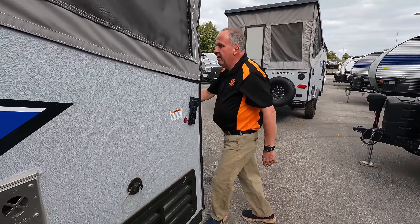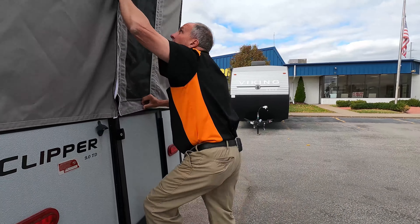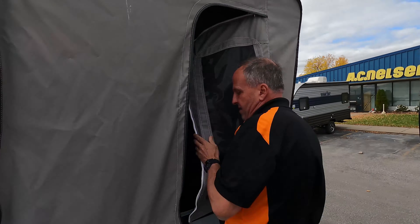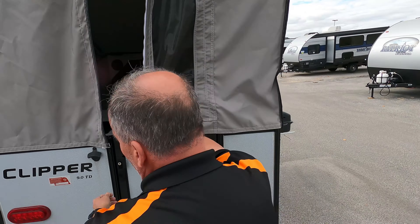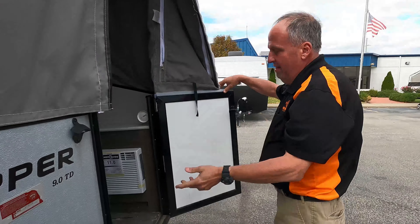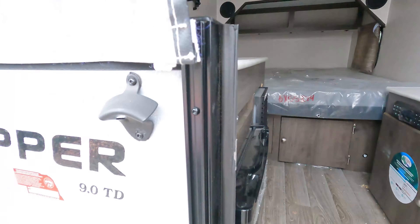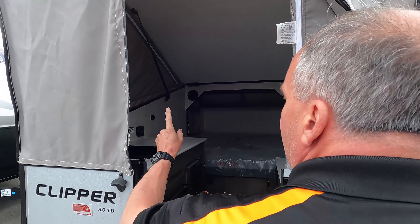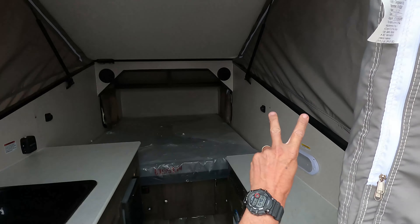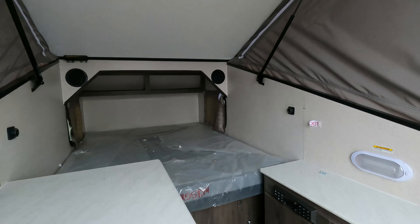Coming around back, we'll step inside. There's a nice little step-up ladder and a zip entry. There's the AC unit inside. It does have a 1.7 cubic foot three-way fridge. It has a heater and a little sink as well. There's a stereo system built in — a JBL-type system with speakers that come with it.